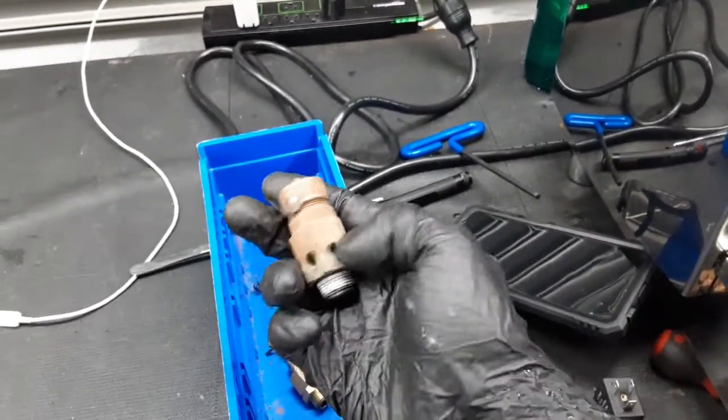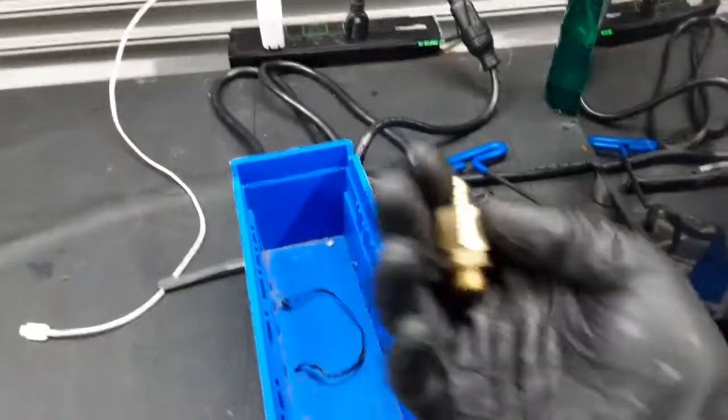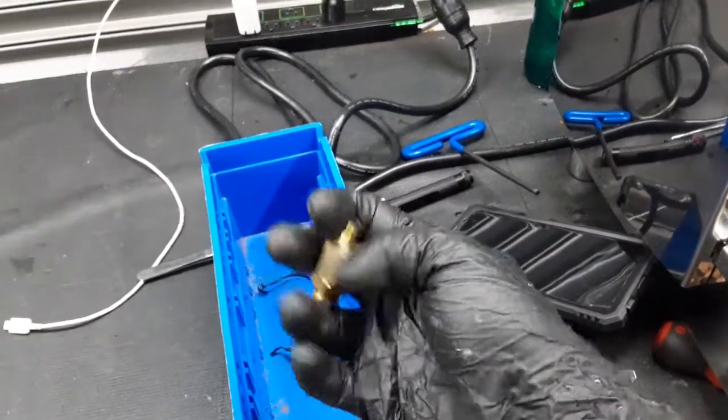It was leaking all over the place through here, as well as the vacuum release valve that was letting steam through here.